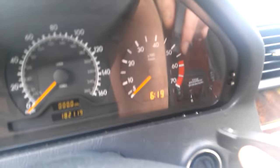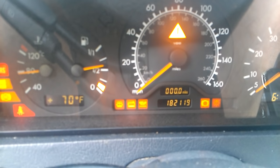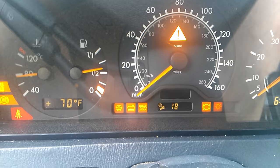I'm going to show you how to reset the oil service reminder light. I'll turn it on here — it's reading 18 miles till I change the oil.